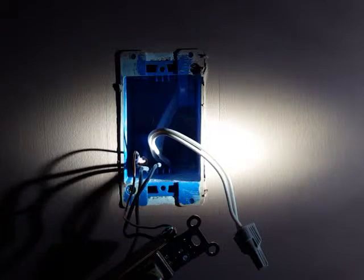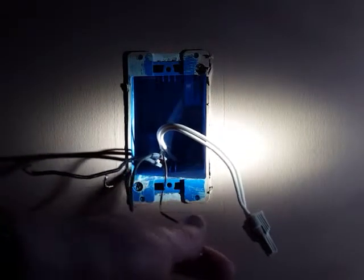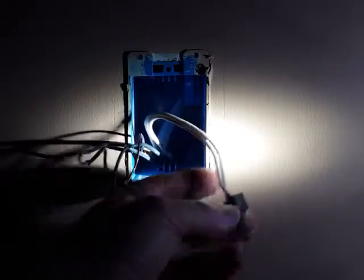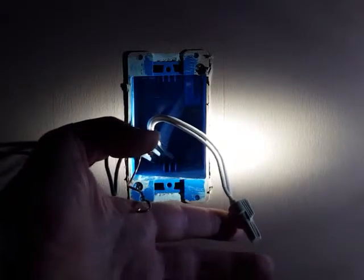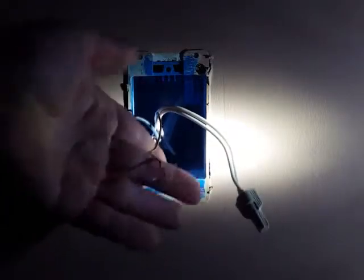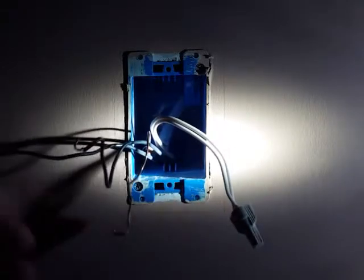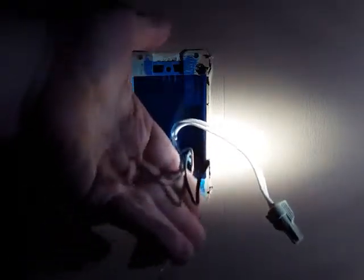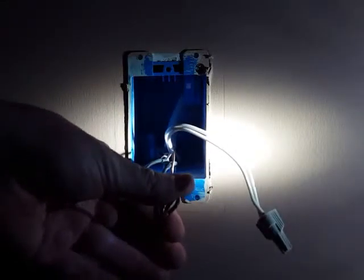So what we're going to go ahead and do now is we are going to disconnect the old light switch. The old light switch has been removed. What you have here are the two white wires that are tied together through a wire nut. This one here is the bare ground wire, and that ties onto the switch. And these two wires here are the black wires, and they also go into the switch.